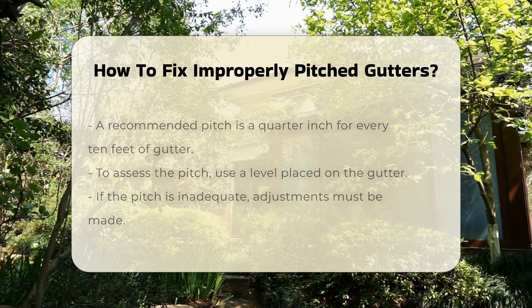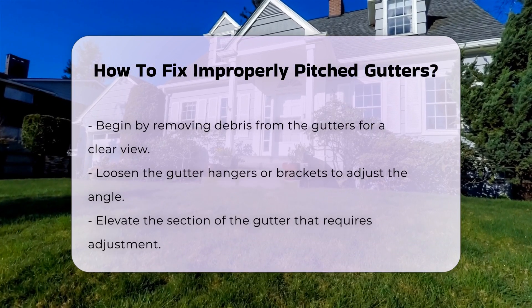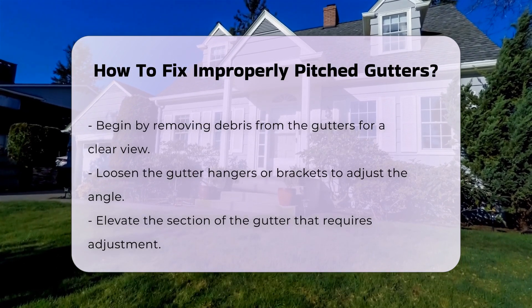Begin by removing any debris from the gutters. This ensures an unobstructed view of the gutter system. Next, loosen the gutter hangers or brackets. This will allow you to adjust the angle of the gutter.